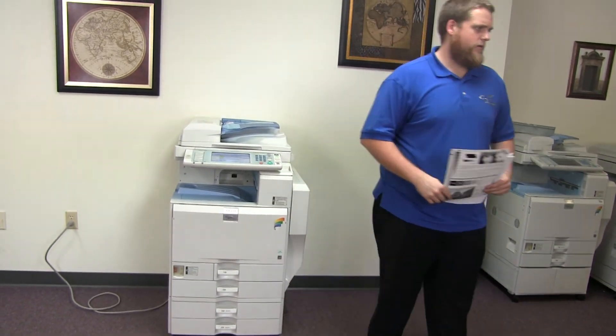Now we'll go ahead and test out the document feeder on this machine. We'll start out by placing our two test copies in the document feeder face up. And here we have our test copies through the document feeder.